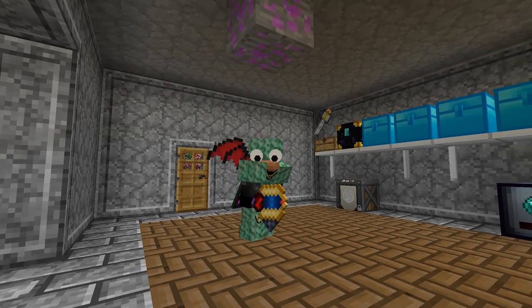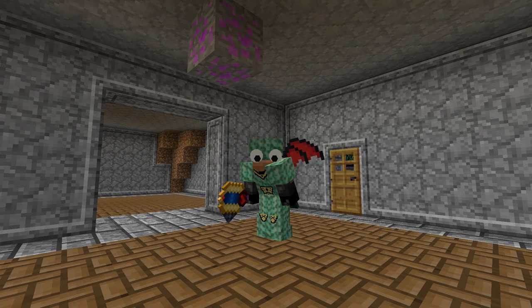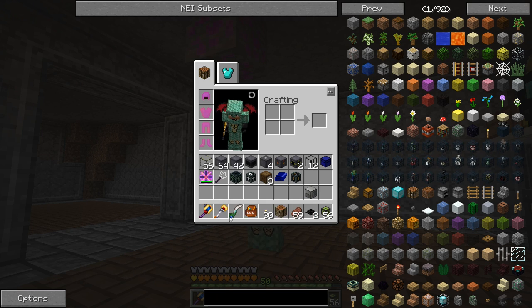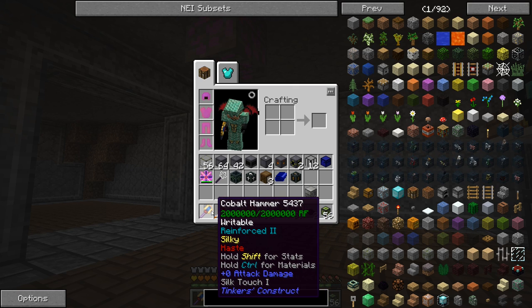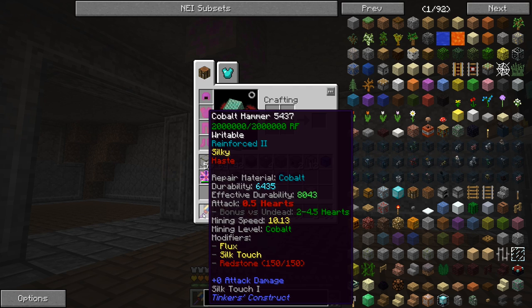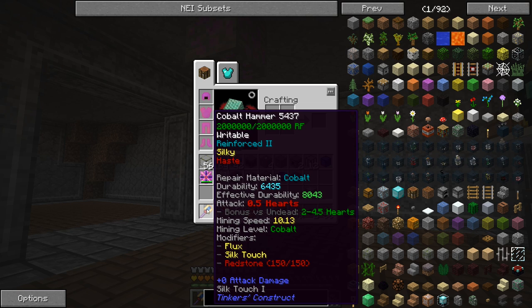I made myself a new hammer. This hammer has got a cobalt head, a manyullyn rod, and two paper plates on it. What's cool is I was able to put a Redstone Flux capacitor on there - this one's got two million RF, whereas my shovel only has 400,000 with a hardened flux capacitor. You can put higher tier ones on these weapons based on tool durability. This tool has an effective durability of 8,000 but actual durability of 6,400 because of the manyullyn rod.